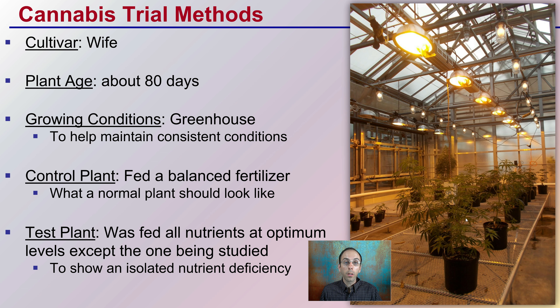A trial was conducted, giving us a rare opportunity to see what a phosphorus deficiency actually looks like in cannabis. The cultivar used was Wife, which is high in CBD. These plants were about 80 days old, grown in a greenhouse under very consistent conditions. You'll see a control plant fed the optimum rate of nutrients, and then the test plant, which was phosphorus deficient.